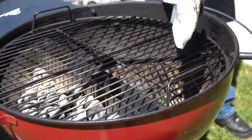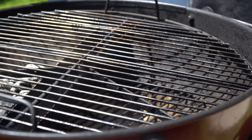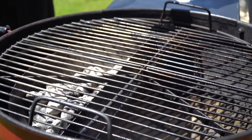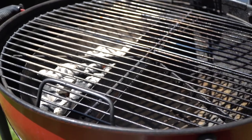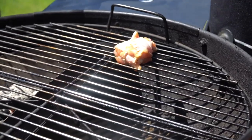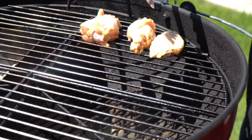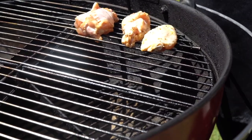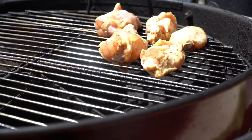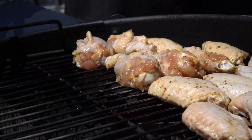We'll leave the coals like this. When I put the wings on, I'm going to put them on this side — the indirect side. The beauty of having the spinning grate is I can turn it around and put it on the direct side later. Now we got to talk about placement. We're going to put them over here on the indirect side since we don't want any burn on a shorter cook. I'm going for that charcoal flavor on these wings. Sometimes simple is best — at the end of the day, when you just want to go outside and grill yourself some wings, let's do it.